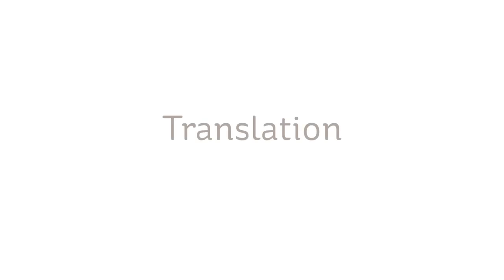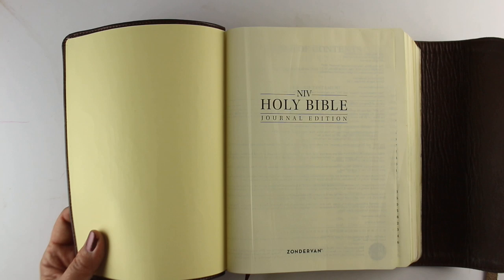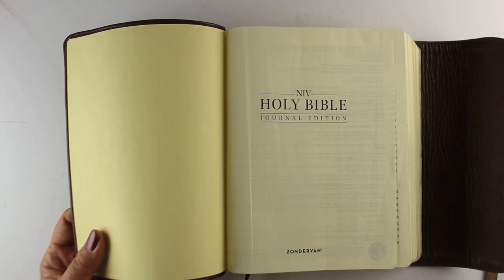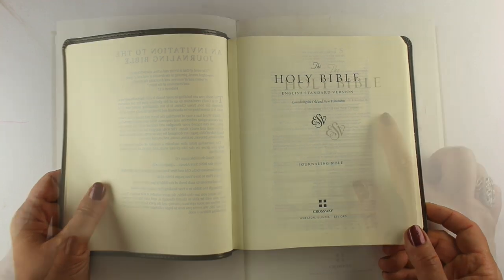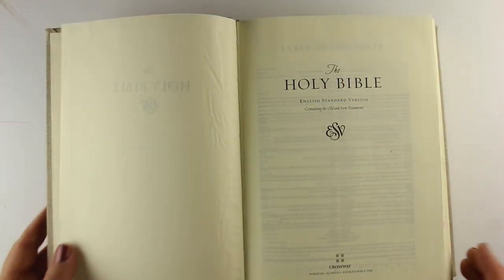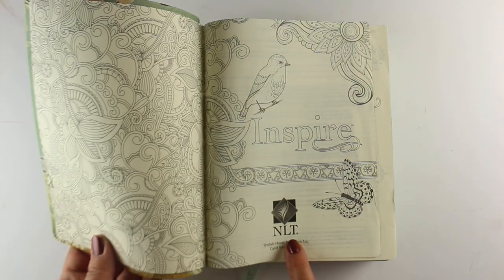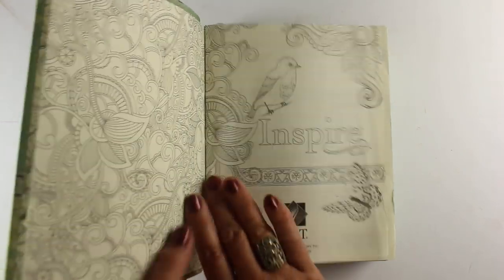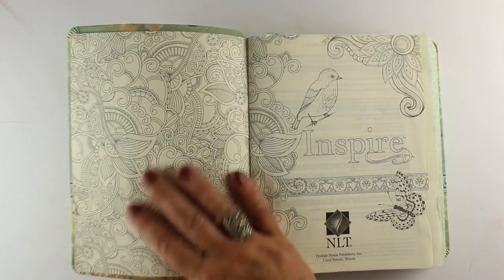The translation is, for me, the most important decision you need to make — and it's not a decision I can make for you. Some people love a particular translation; sometimes your church or Bible study uses a specific one. Many Bibles out there are ESV. I have several that are ESV, one that's NLT. My preference is NIV, but that's just what I like — it's not even what my pastor preaches from. That's entirely up to you.